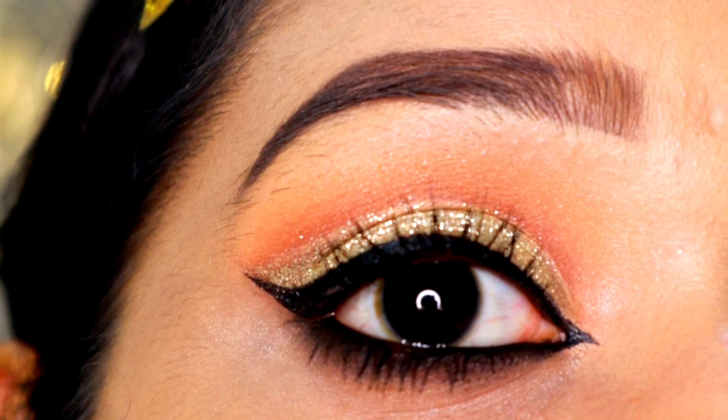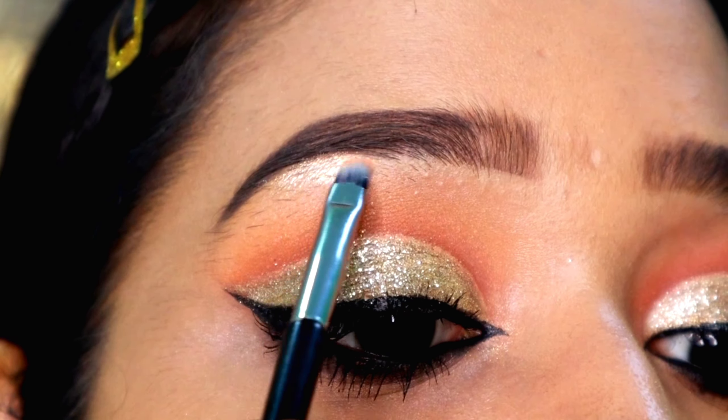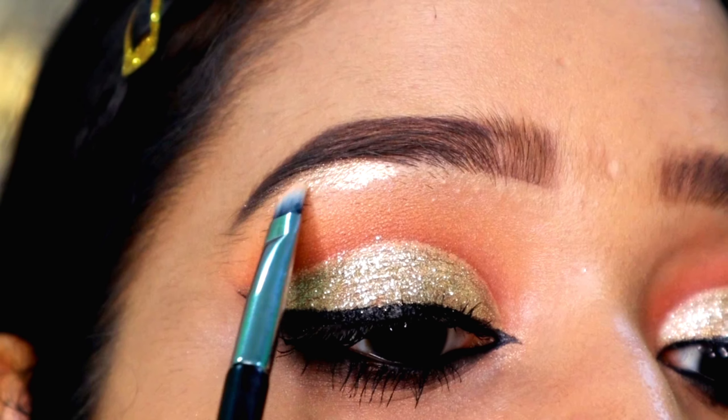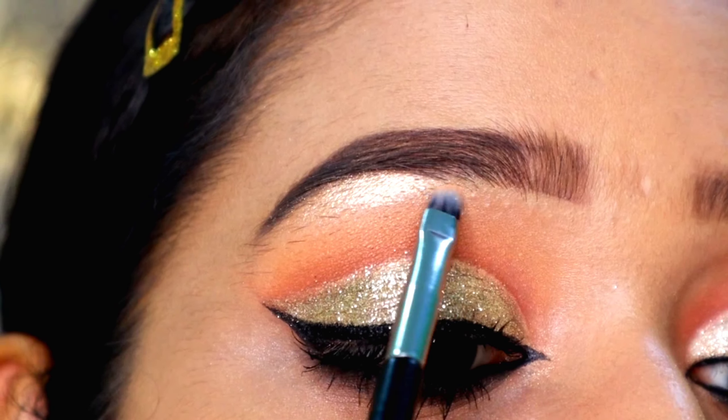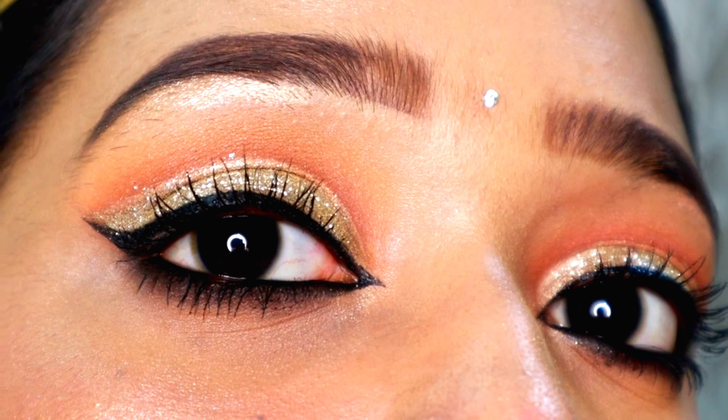Now I'm going to place some black eyeshadow on top of that and a little below — this is how our eyes look very sultry. Next, I'm going to take a pencil brush, pick up a brown shade, and apply it below that.